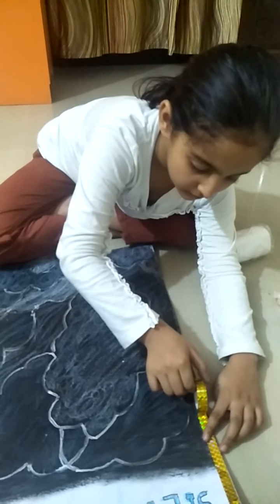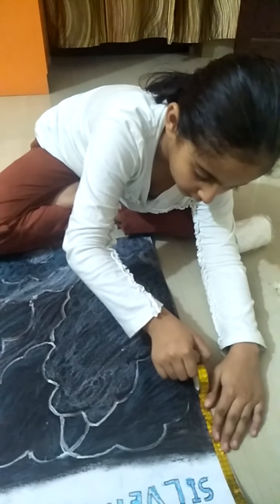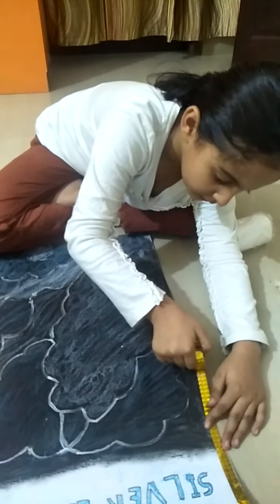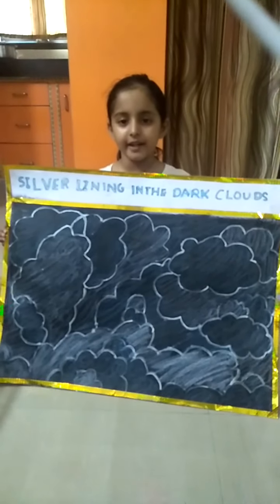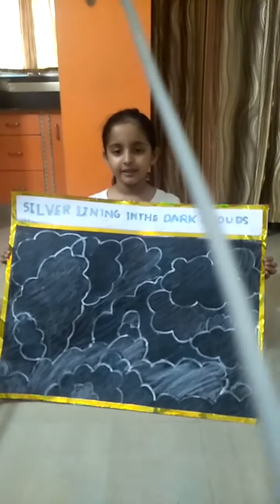Make a boundary with colorful cello tape. A beautiful chart is ready. Thank you. Have a nice day. Bye bye!